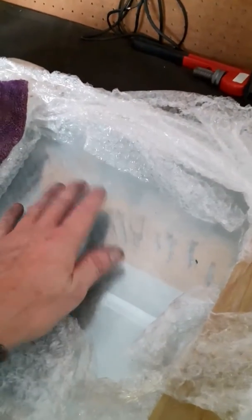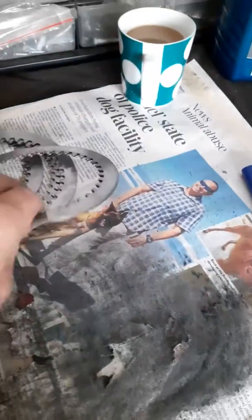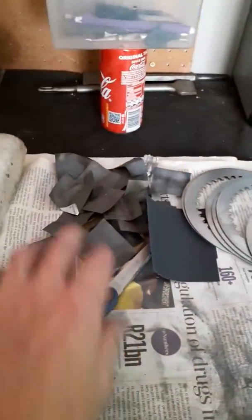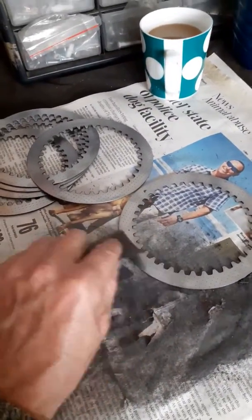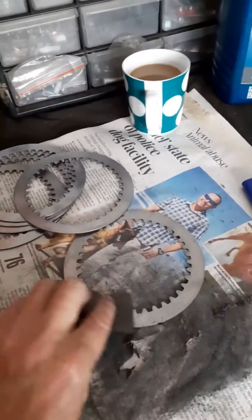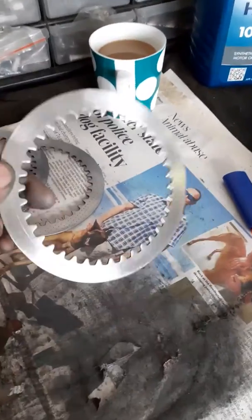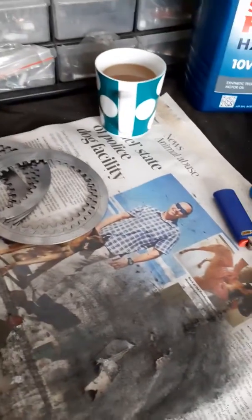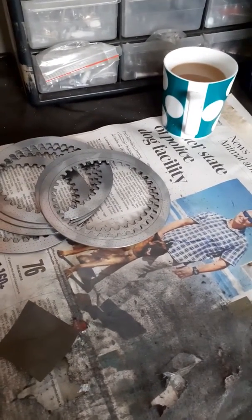So every six months I'm going to have to take some 220 grit sandpaper, put it on the glass if you want, or just on a sheet of paper. As I said before, the glass is not truly flat. I got my little blocks and I go around as quickly as possible - I don't spend half an hour digging trenches. Go around as quickly and as evenly as possible with 220 grit on both sides.